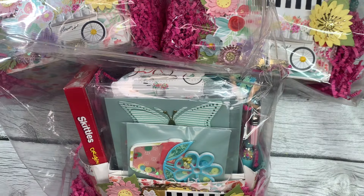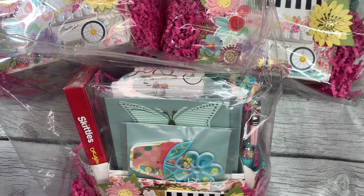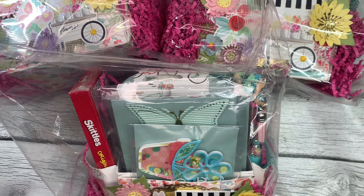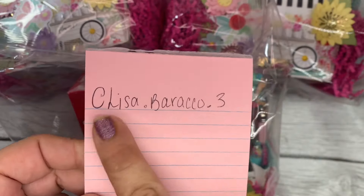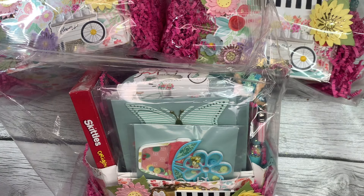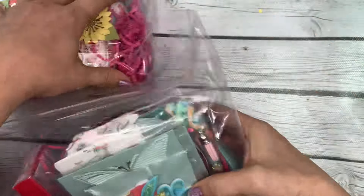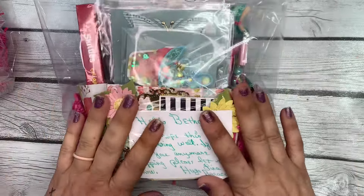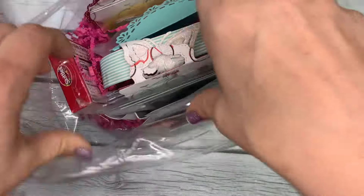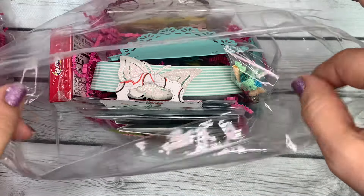Hey guys, it's Bethany, your crafty BFF, and today I am on with entry number 26 into the spring tote swap that I'm hosting. This entry comes from Miss Lisa, who is at lisa.baracco.free on Instagram. She has made two to swap and so very generously made me one as well, so we will go through and see what she has created. I really thank you for making me one — definitely not required but always appreciated.